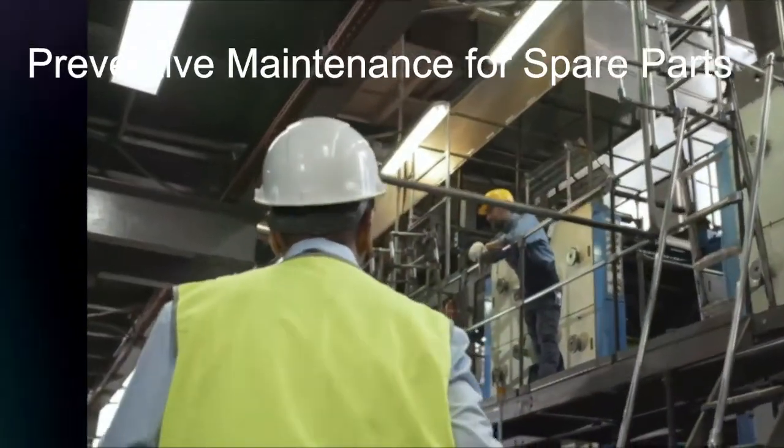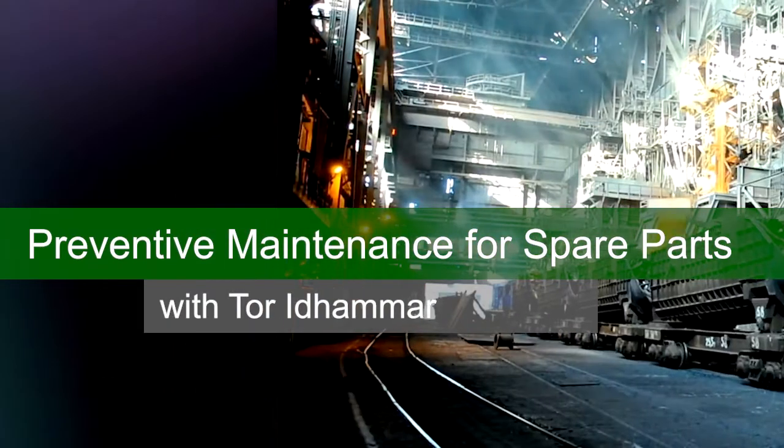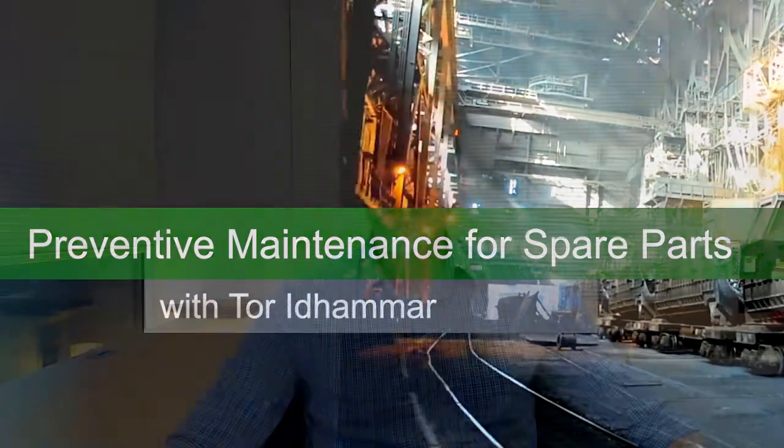Hi, this is Tor from IBcon. Today we're going to talk about preventive maintenance of spare parts. I put together a few slides around preventive maintenance of spare parts because we see a lot of reliability problems in the plants, mines, and mills that we visit.